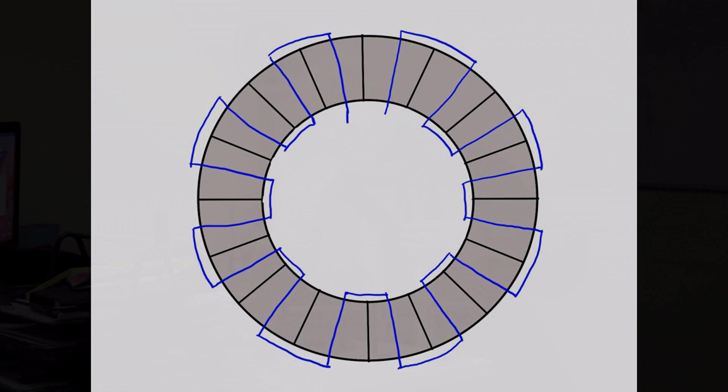We've got 20 magnets here — 10 north and 10 south — going north-south, north-south alternating. That means we're going to have 10 going one way and 10 going the other way, making 20 in total, and that's exactly what the template represents.